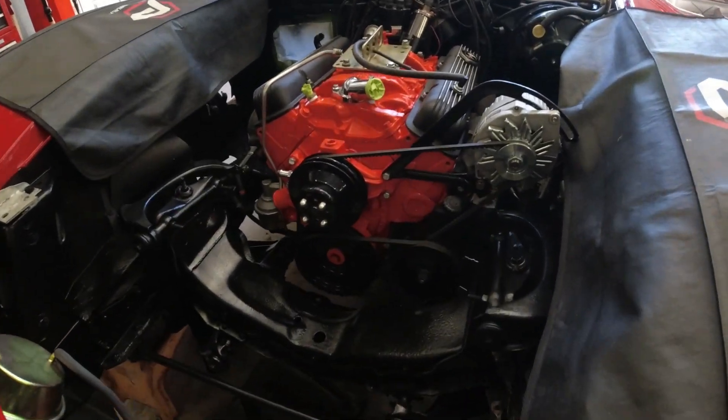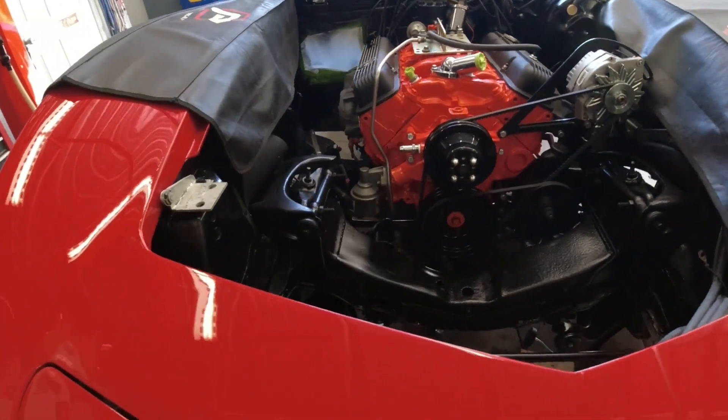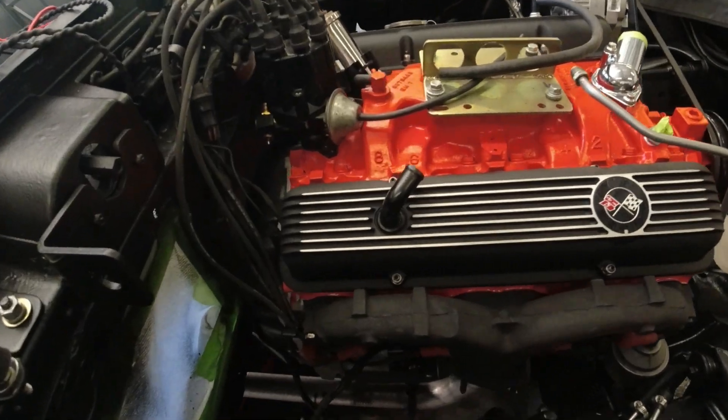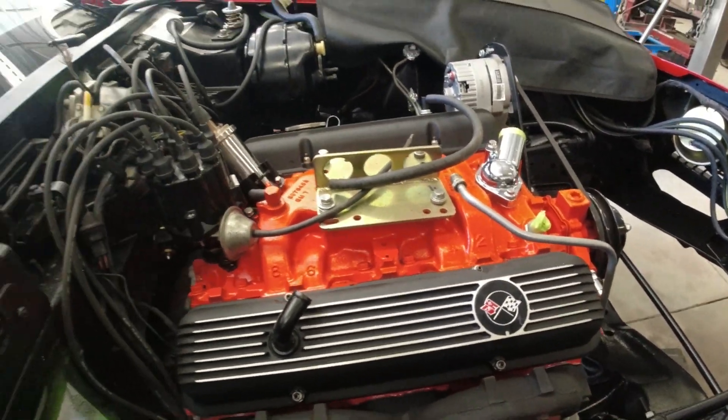I've got the engine and transmission back in the car. It's just sitting there right now — I don't have it bolted down or anything. I've got to hook up the exhaust, put the bolts in the motor mount, and the rear transmission mount. It fits in there pretty good, which I guess it should since it came out of there.